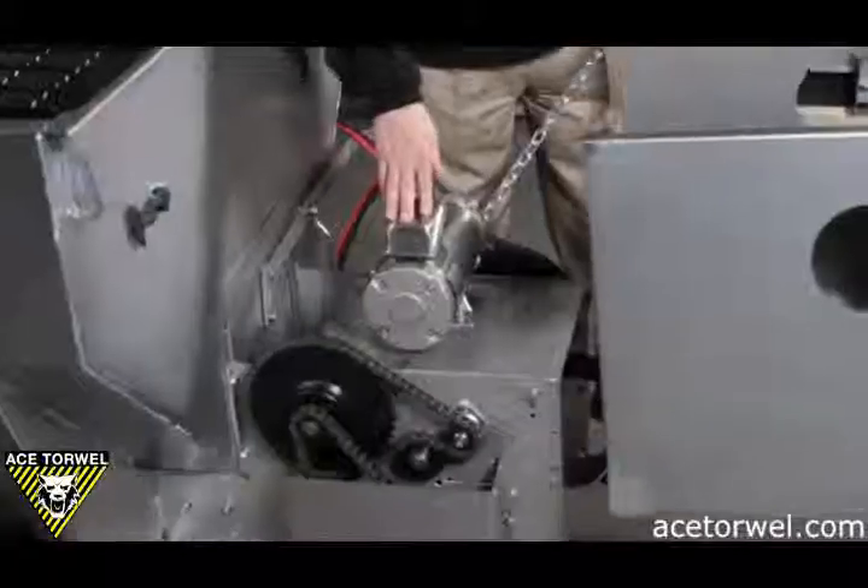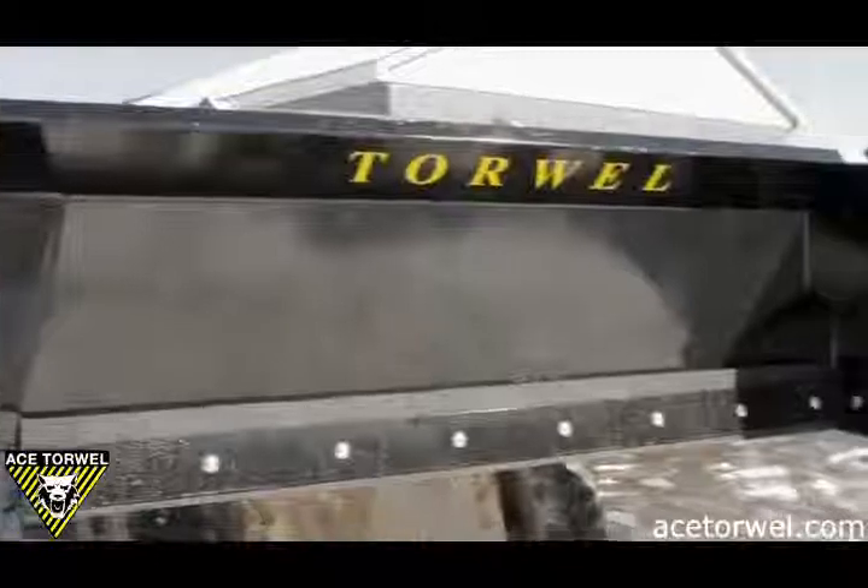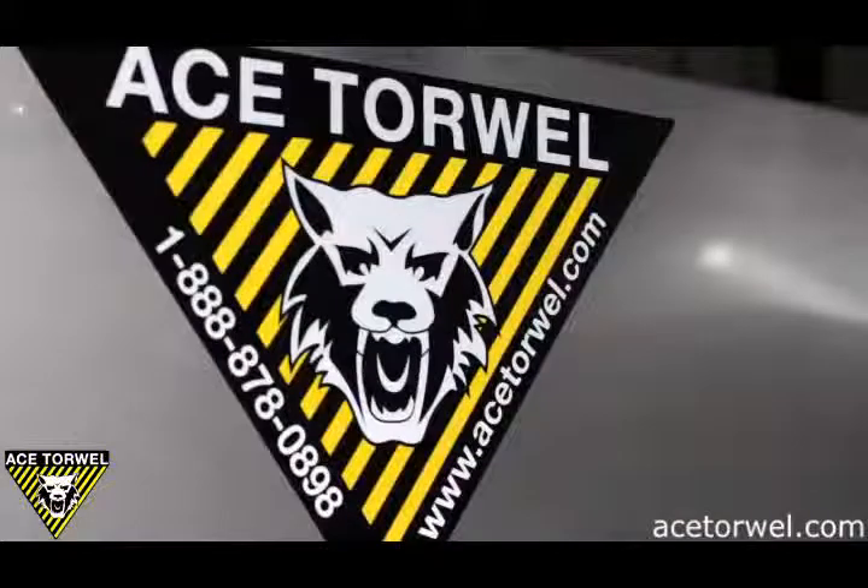Hello, I'm Bob Kuchar, Sales Manager for ACE Torwell. We've been designing, manufacturing and distributing our mechanical, electrical and hydraulic drive spreader systems and commercial grade pushers for over 65 years.